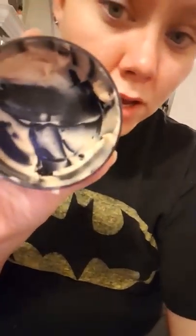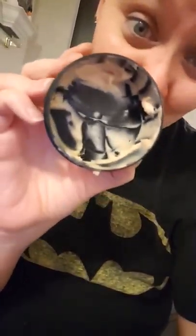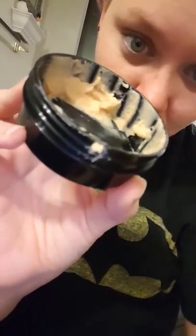It has turmeric, milk, honey, and lemon in it. It has a nice light honey scent to it. This is kind of empty — I used it to make samples — so I'm using what's left, and you can see it a little bit. It's got a nice color to it.